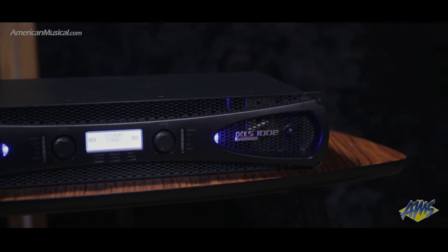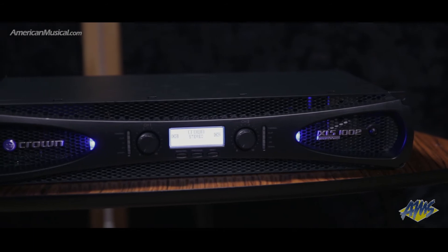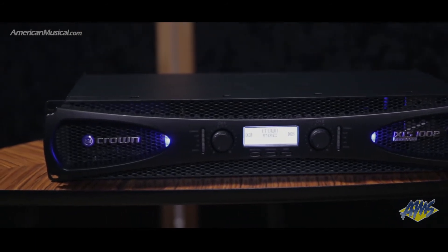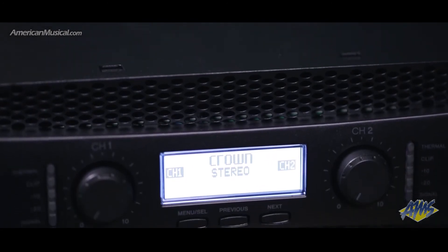DriveCore technology ensures the XLS1002 will operate consistently regardless of fluctuating power conditions, and the integrated DSP helps to get the most out of this amp. Crown's PureBand crossover system gives precise control over crossover tuning.